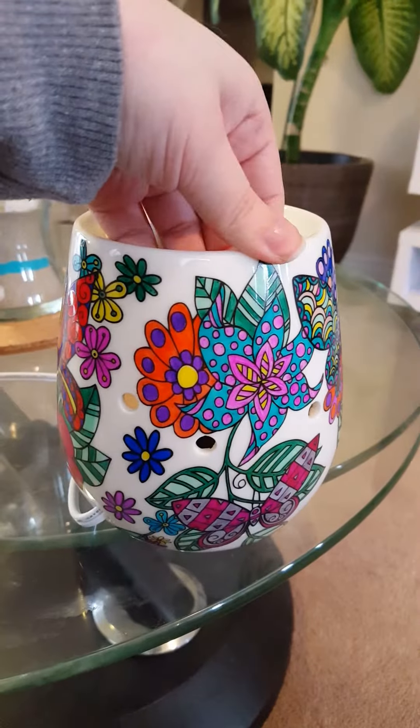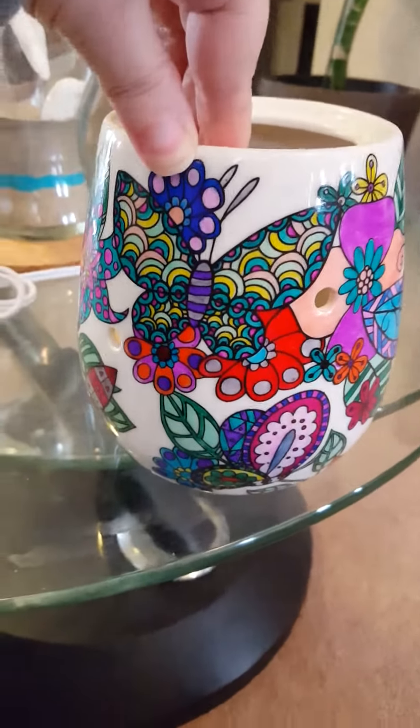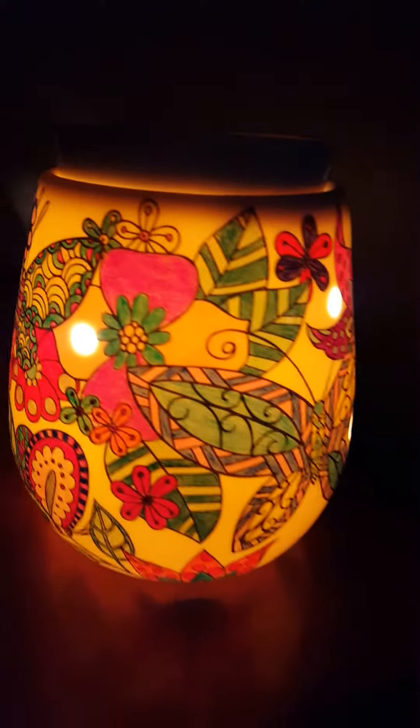And now I'm going to throw the bulb in, put the top on, and show you what it looks like all lit up. And there it is — just a quick little view around.